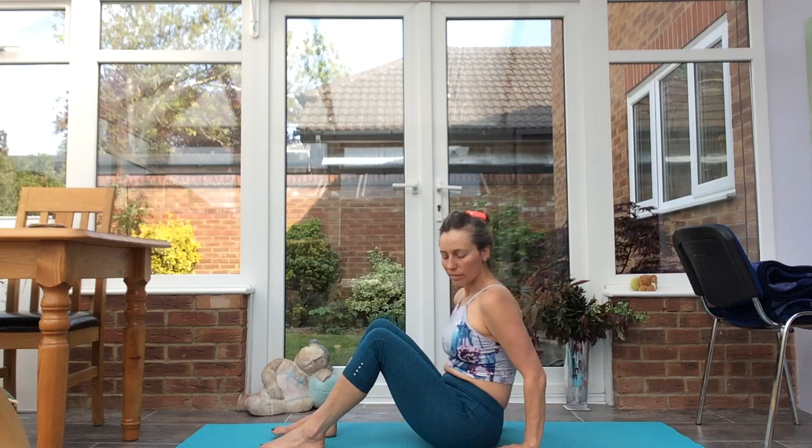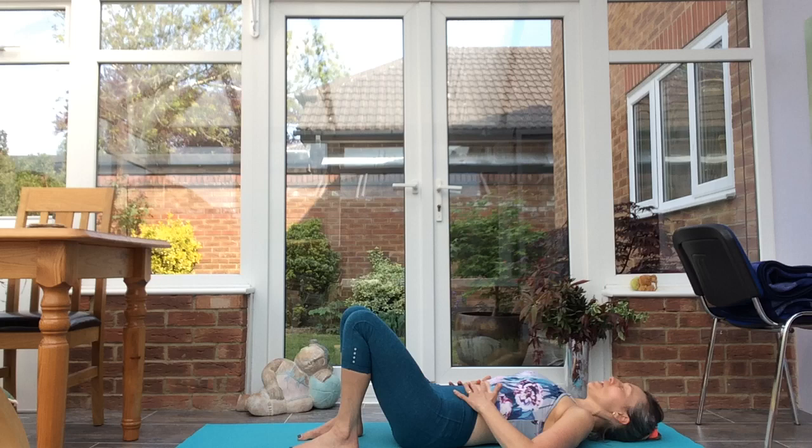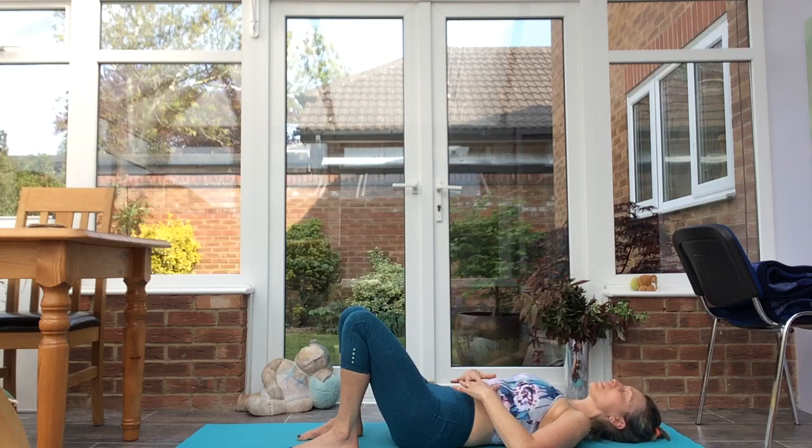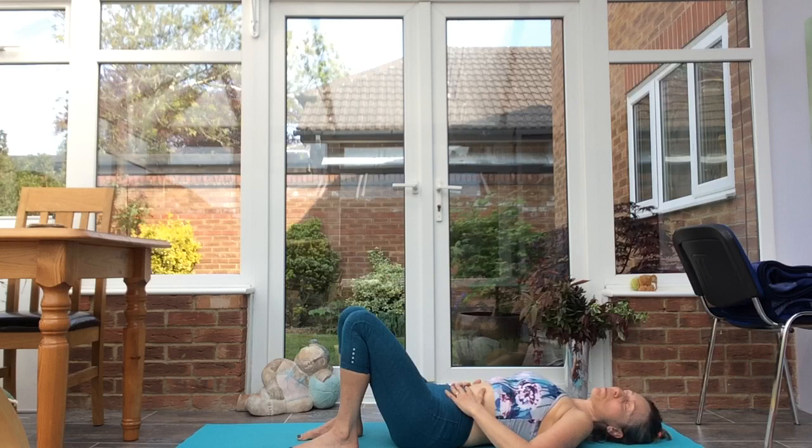Starting semi-supine, bring the feet flat onto the floor, roll the spine down. Bring the hands either side of the belly button, settle the shoulders into the mat, the back of the skull. Relax the neck and the shoulders. Breathe into the hands, deep abdominal yogic breaths.